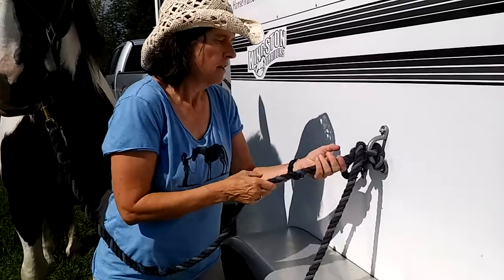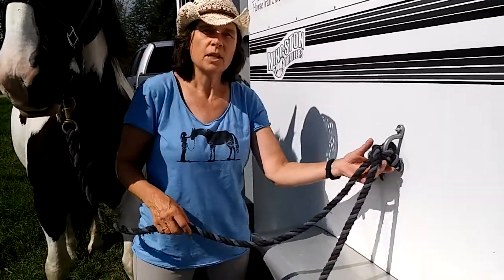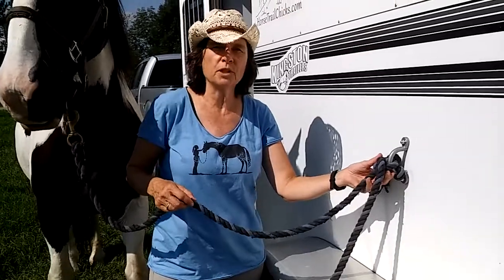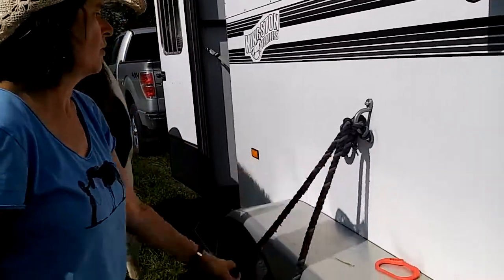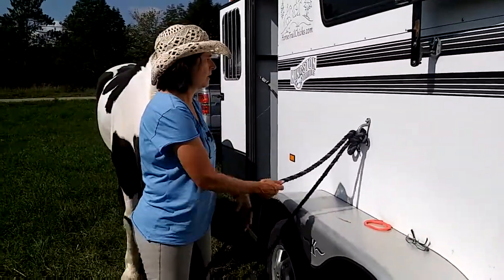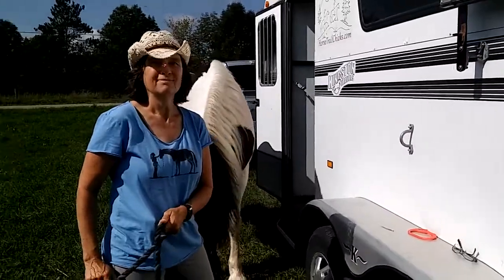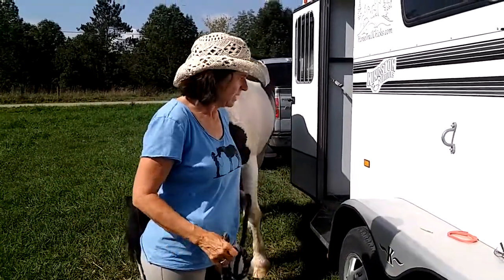Now if he pulls, that's going to stay. And unlike a slipknot — where the more he pulls the tighter it gets and it can be hard to undo — the nice thing about this knot is he's nice and secure. And if I need to untie him quickly, check this out. Now he's free, nothing to get tangled at all — really fast.